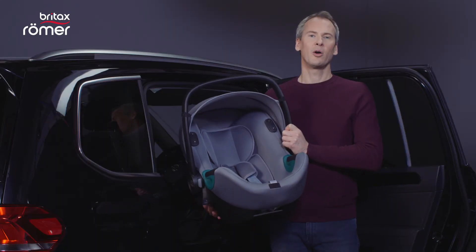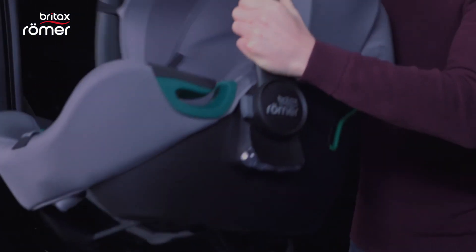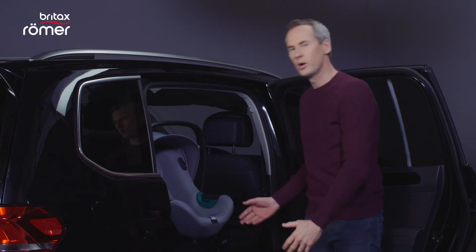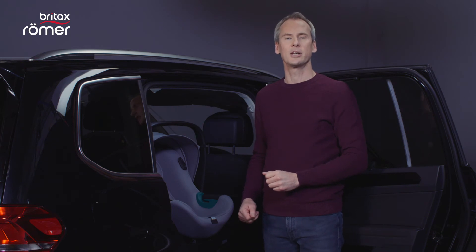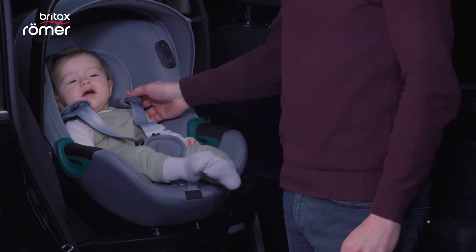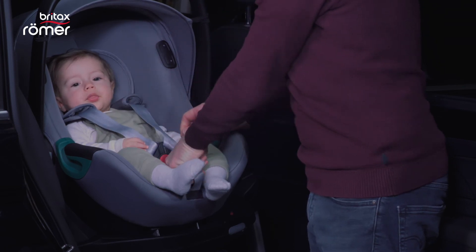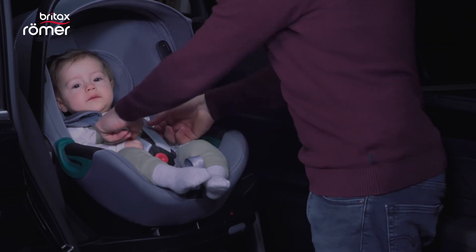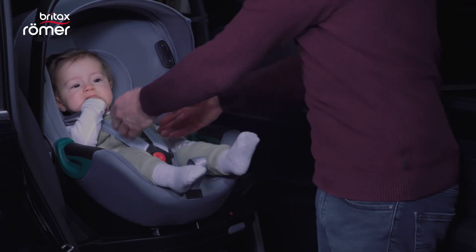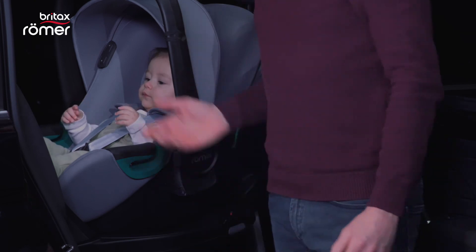Now I'll show you how to properly secure your baby into the BabySafe iSense. First, make sure that the headrest is adjusted correctly. When the car seat is in the car, it can easily be turned towards the door. The headrest is correctly adjusted when the shoulder straps come out of the car seat just below the height of the child's shoulders. Now we fasten the harness, close the buckle, and tighten it so that it fits the child securely. A tip for winter: it is best not to put a too thick winter jacket on your child because then it is more difficult to determine whether the harness fits properly. Finally, we turn the seat and child to the rear facing position and we are ready to go.